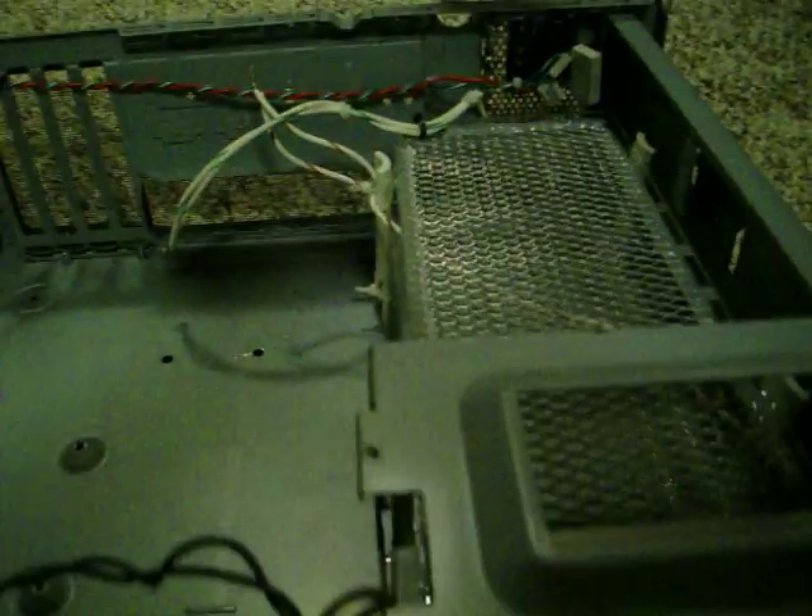I used Amazing Goop from Walmart to attach the PVC pipe, which I cut out and carved little slots into. So it works great — it's very stable. It worked great for two minutes.